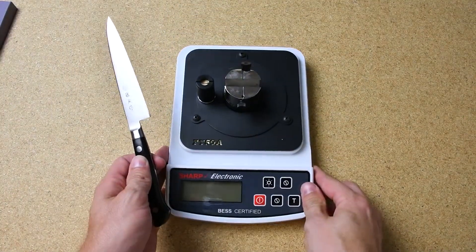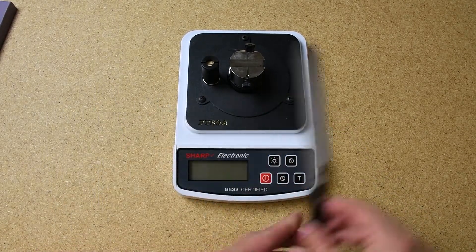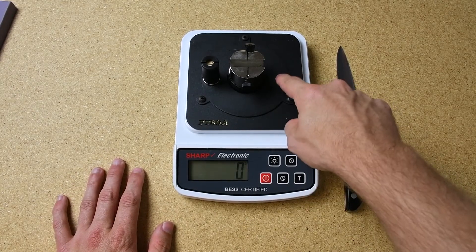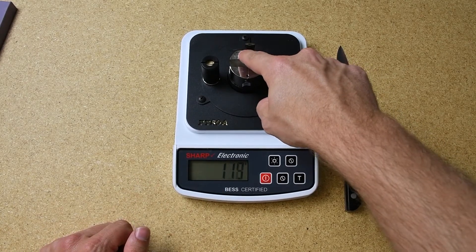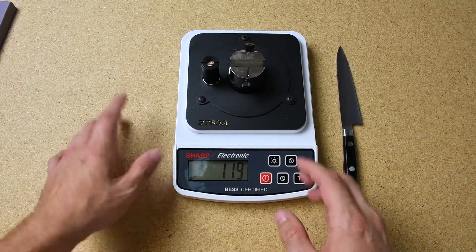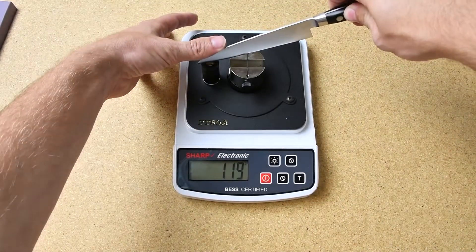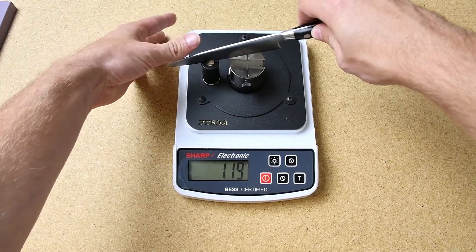Today we're going to be using the Edge-On-Up tester. This is a tester that we use a lot — it is very accurate down to one gram of pressure. I'll turn it on here, and you can see if I push on the side, the resolution doesn't change at all. But once I press down on the middle, even a little bit, you can see it goes up. It's measuring the highest amount of pressure used in the middle. We'll place our knife on the fulcrum here and do a few tests and average the results.